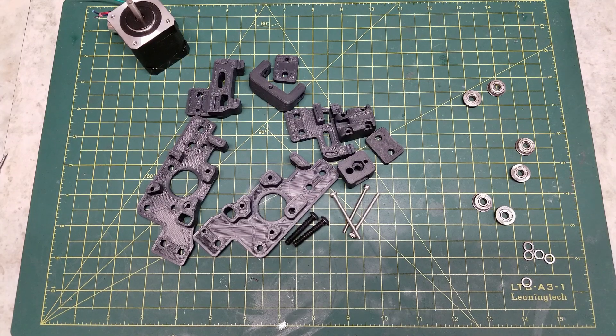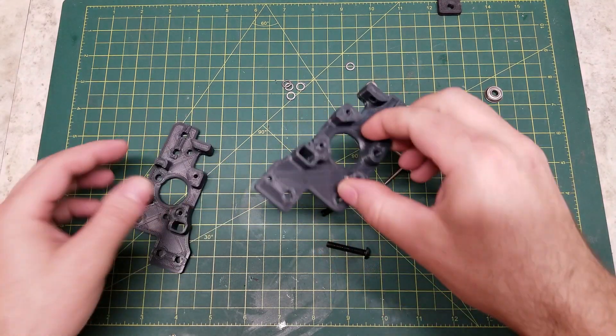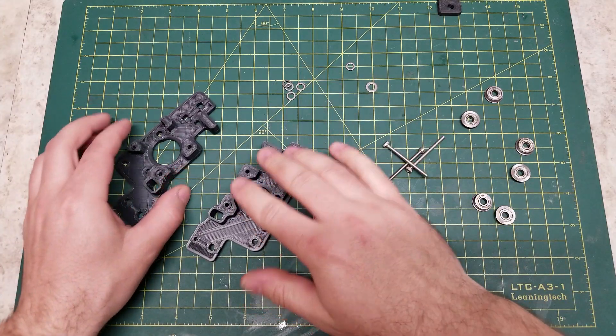Hello, in today's video we will be going over how to assemble the AB motor mounts and the front idlers for the gantry on a Voron V2.4. For these videos, the manual has not come out yet, so the order of operations will be slightly different potentially when the manual is out. However, if you do follow these video guides, this will show you how to successfully assemble the components of your Voron V2.4. So we're going to start off here with the AB motor mounts.